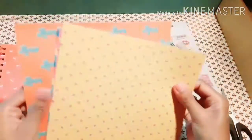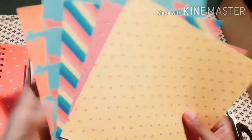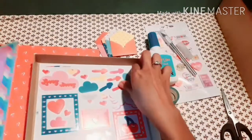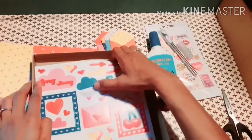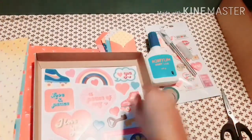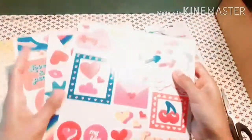Also included are five design papers in different colors: red, blue, rainbow, pink, and yellow. And stickers are also included — I think there are three sticker sheets.